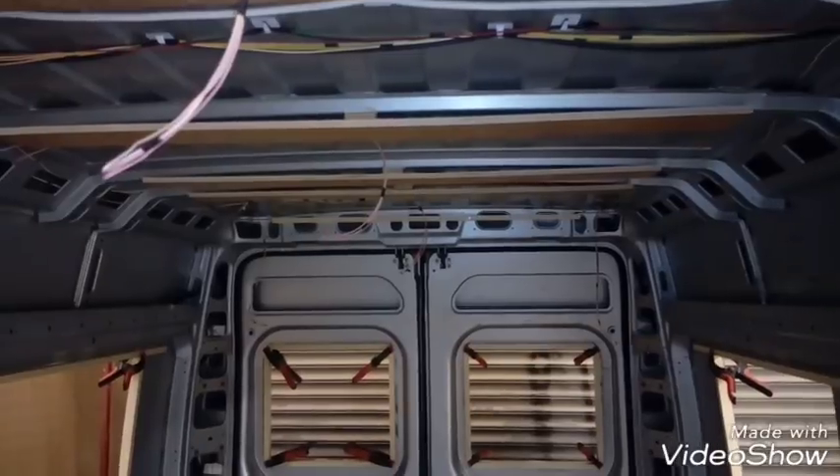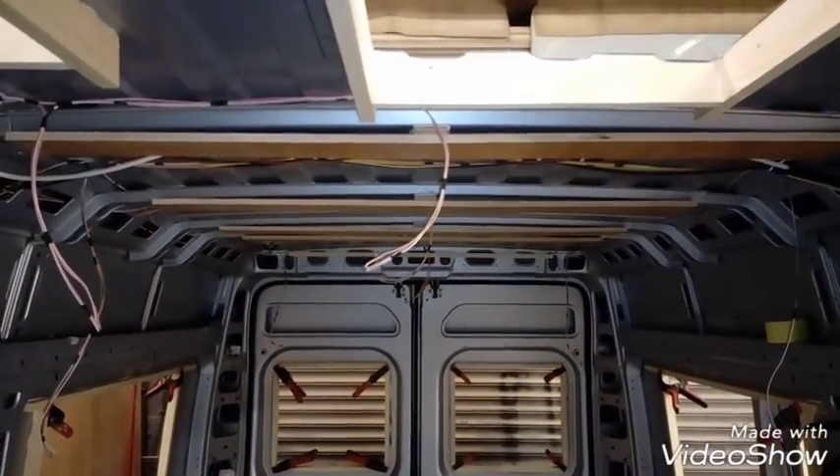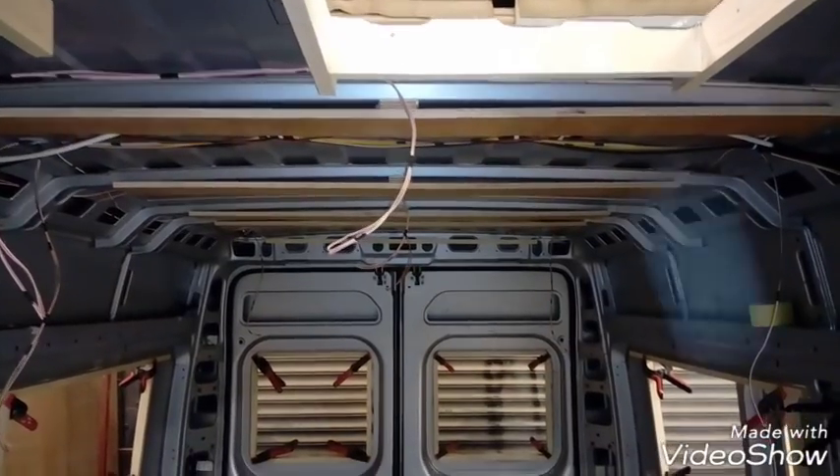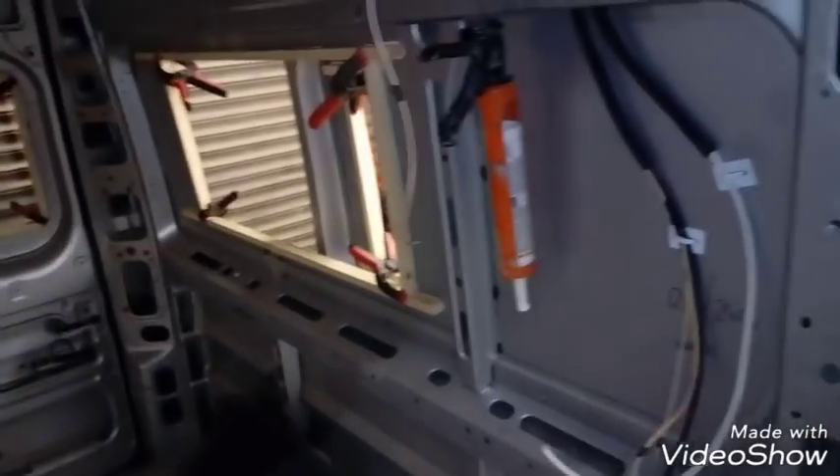We've got the roof pieces on — that keeps the roof nice and straight. You can see the bowing in the roof there; they're put on to keep the roof nice and straight. We've got the framework for the roof vent — they're all bonded in and stuck in there nicely. We've got the framework showing on the outside as well.